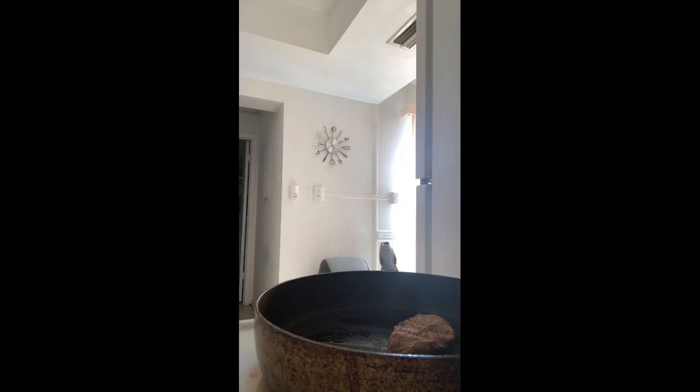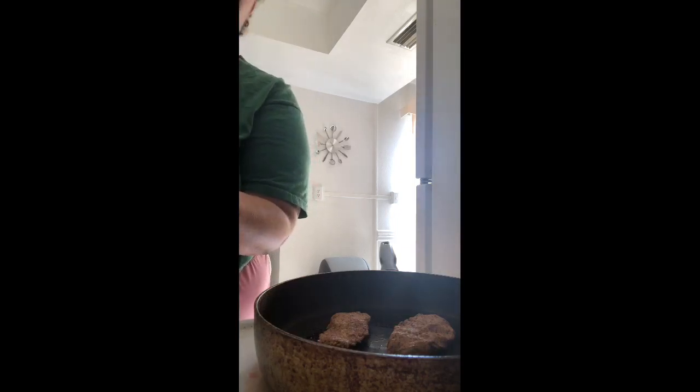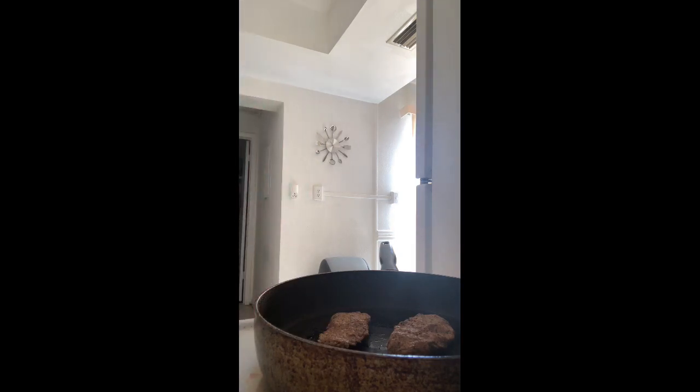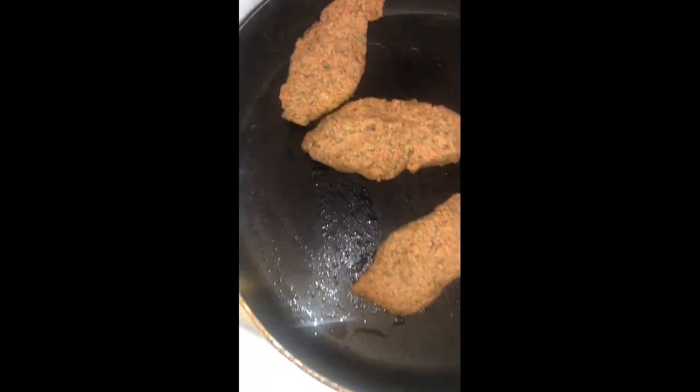Once one side is done cooking I'll flip them and do the same on the other side. Some people cut portobello mushrooms, but some don't like the texture, so this walnut-mushroom blend is a great alternative. I'm gonna eat these with my alkaline barbecue sauce — let me know if you're interested in that recipe. Who said we can't make alkaline chicken tenders?